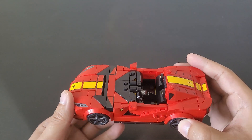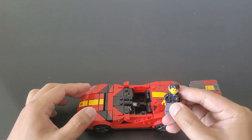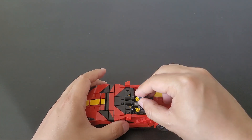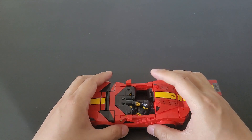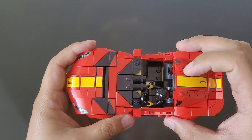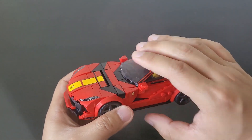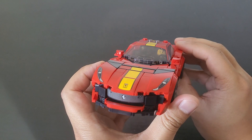Now we are going to try a fitment test to see how well a minifigure fits in the car. It seems like it fits in there pretty nicely and his arms do have some space to move. We'll have to see if the roof closes properly, since sometimes if the minifigure is wearing their hairdo, it doesn't close all the way. Looking from the side, his clothes fit perfectly fine, which is great. Look at how cool it looks in there.